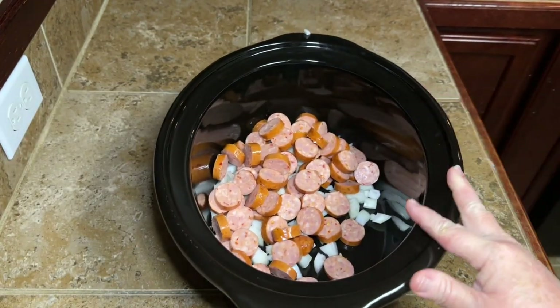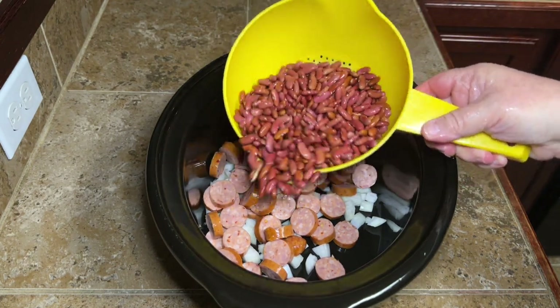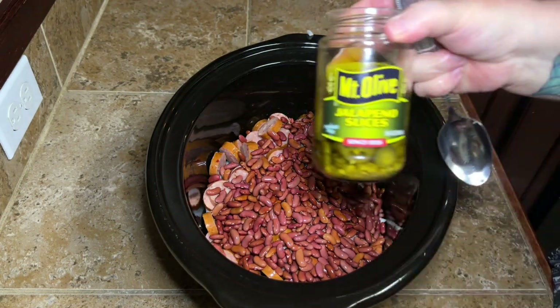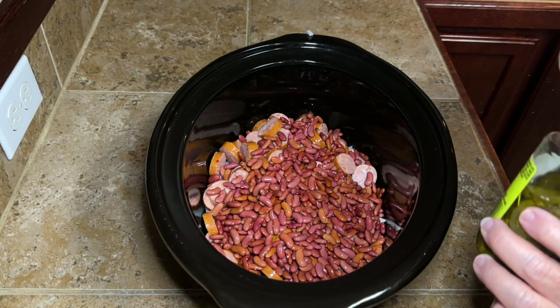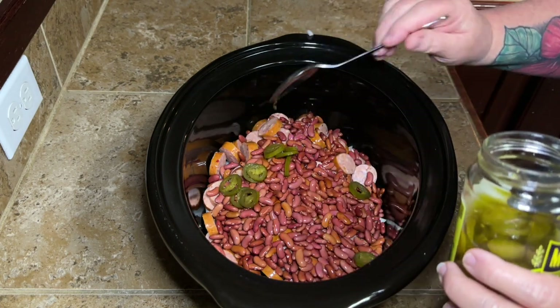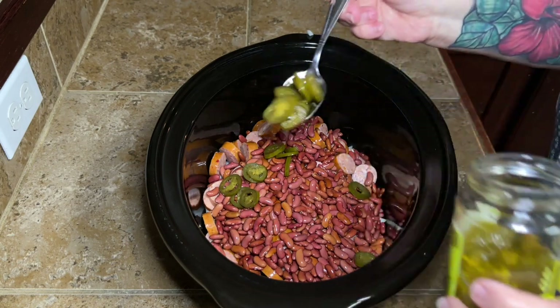Go ahead and put about a pound of sausage — however many pounds that is, about three sticks — right into your crock pot. Then I rinse my beans because sometimes dry beans will have a rock in the package or something. Then we're gonna add in about a quarter of a cup of jalapeños. I didn't measure but this looked like about a quarter of a cup to me, so just put that right over in your pot.